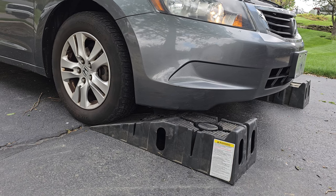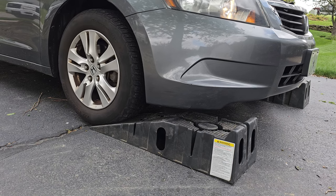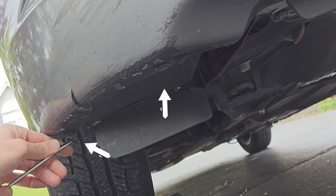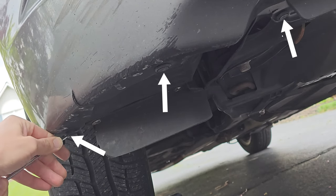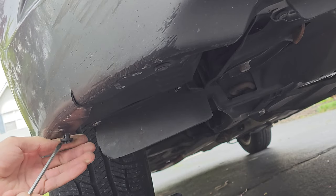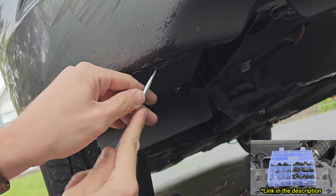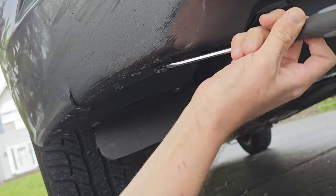Once those are removed you can remove the clips under your car. It may help to put your car up on ramps to give yourself some more room. At this camera angle there are three clips — two on the side and one that's a part of the front. I broke a ton of these clips at the bottom, so again make sure you buy a set like this so you can keep your bumper securely in place while driving at high speeds.